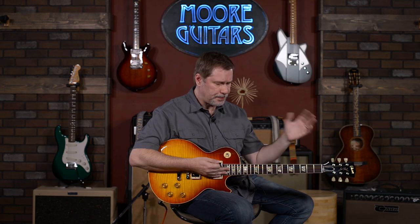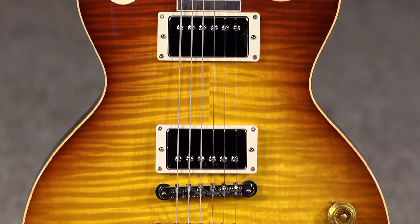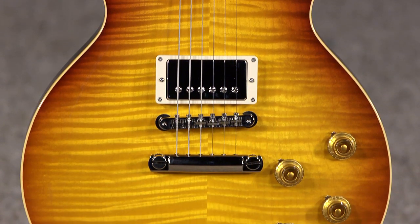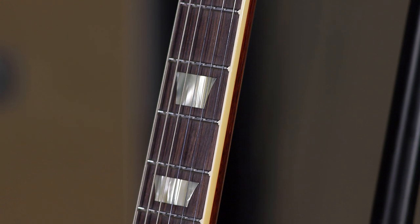For instance, this is a '59 Standard and it has the Carmelita neck profile. To do that, they use lasers and robotics and all this crazy stuff to be able to get it — so it is the exact profile of the famous Carmelita Les Paul. If you don't know what that is, look it up on the internet: just type in Carmelita and Joe Bonamassa and you'll get it. The neck profile on that, just to let you know, is a little bit slim for a '59 — not quite a '60, but kind of a transition in between.